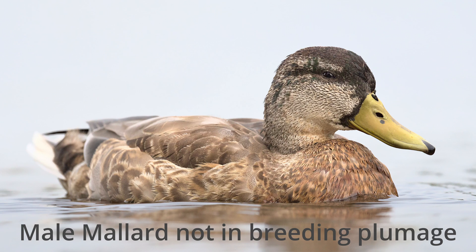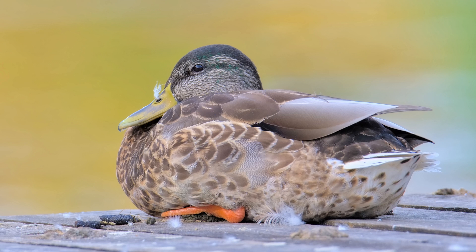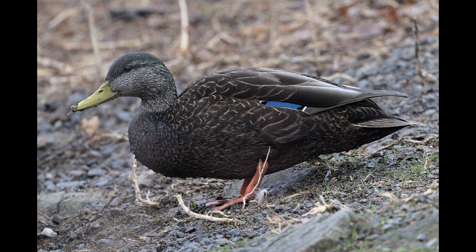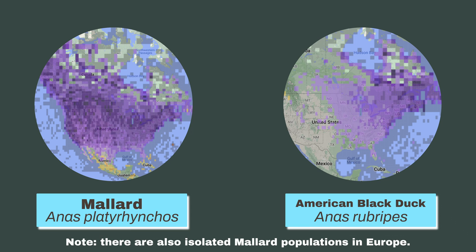Even when not in breeding plumage, the male mallard has enough strong brown on its chest and white on its back to distinguish it from the American Black Duck. The difficulty only arises when trying to distinguish between the female mallard and the American Black Duck. In this case, how do you decide between the two? These ducks have a significant overlapping range, so chances are you might encounter both on your birding travels.